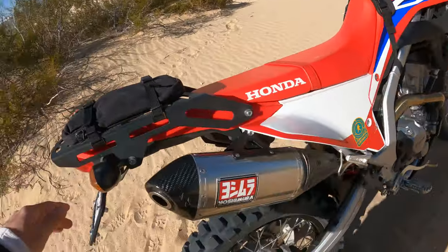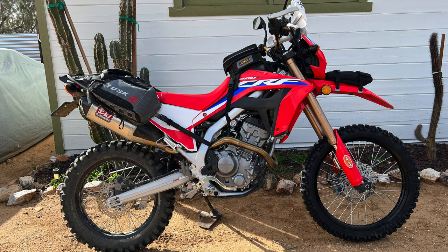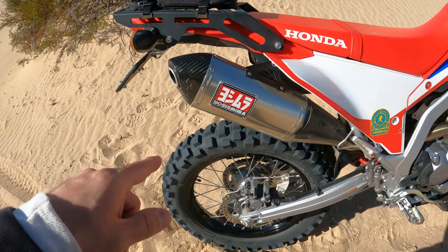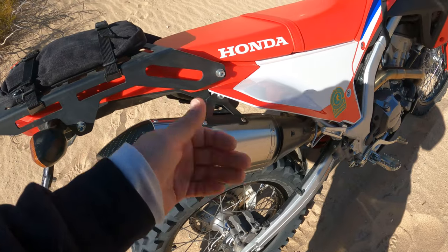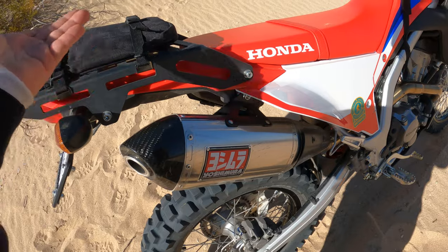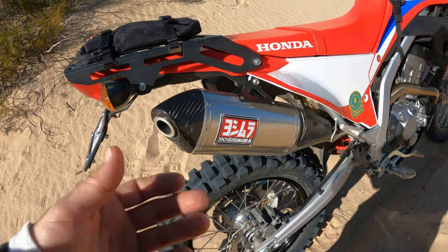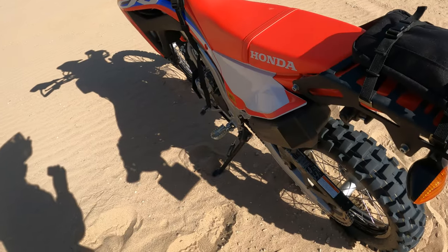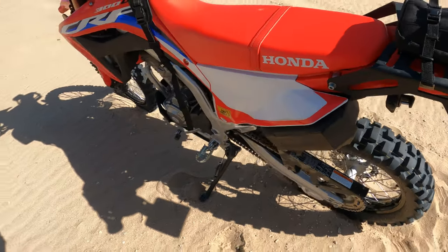For anything longer I do the Tusk Excursion rackless mount — I'll put a picture of that because I don't have it on right now — but that works with this rack super well. I've never had to put the heat shield on the exhaust with it. It doesn't make direct contact, and there's airflow going in between the exhaust and the rackless mount. I haven't had any problems. I've ridden with it for almost a year.